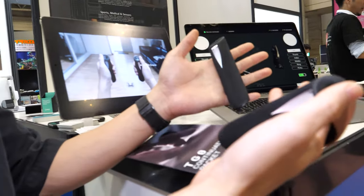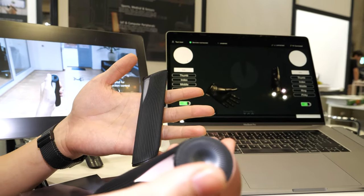So we have the Siatec. Hi, who are you? My name is Mick, I'm the CPO of TG0. So what are you showing here? Basically we're using our tech into this gesture controller.